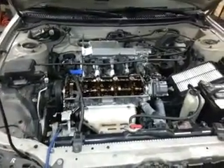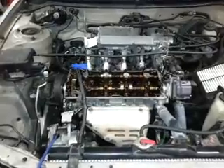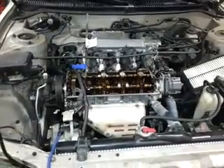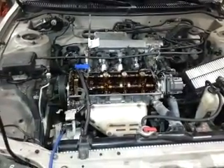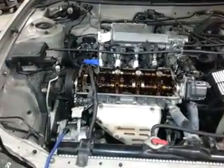Good morning everyone. I have another 7AFE here. I've been getting a lot of questions on the specifics of how to set the timing, so I've decided to do another video changing the timing belt today on a 1994 Toyota Corolla 1.8 liter 7AFE.